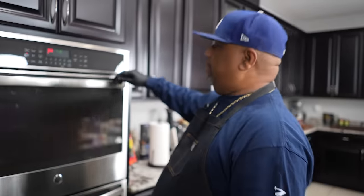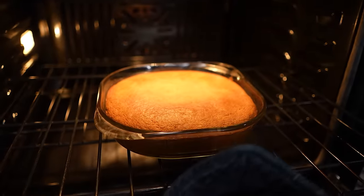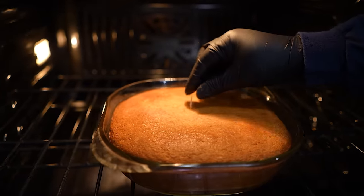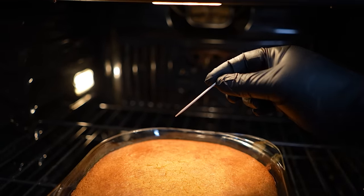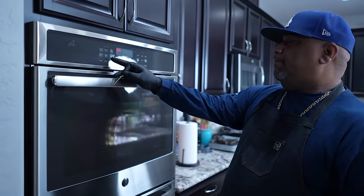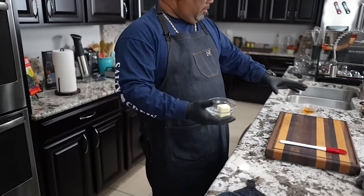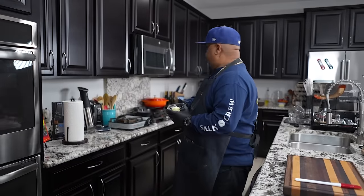Okay folks, 40 minutes. Let me go ahead and open this up — you guys can see it's browned nicely on top. I'm going right here in the middle with my toothpick, all the way down, bring it up — I see one little thing on there. That's enough for me to say it's good. We still want it nice and moist, so I'll close this and turn it off, letting the residual heat continue to bake it without getting too much darker.